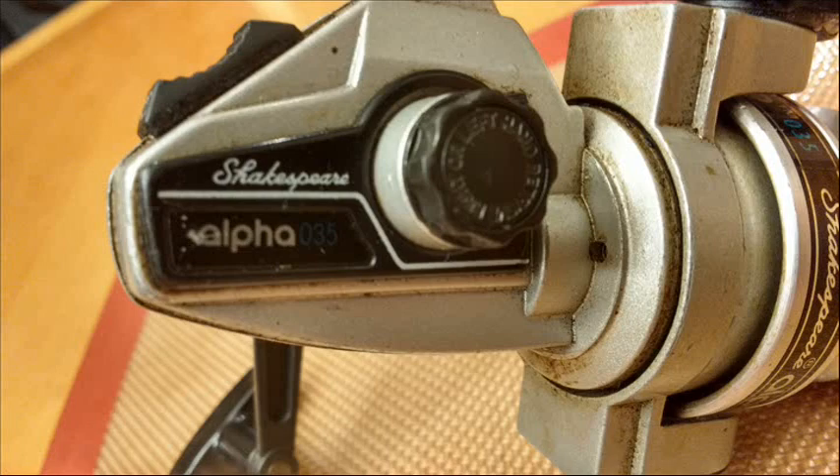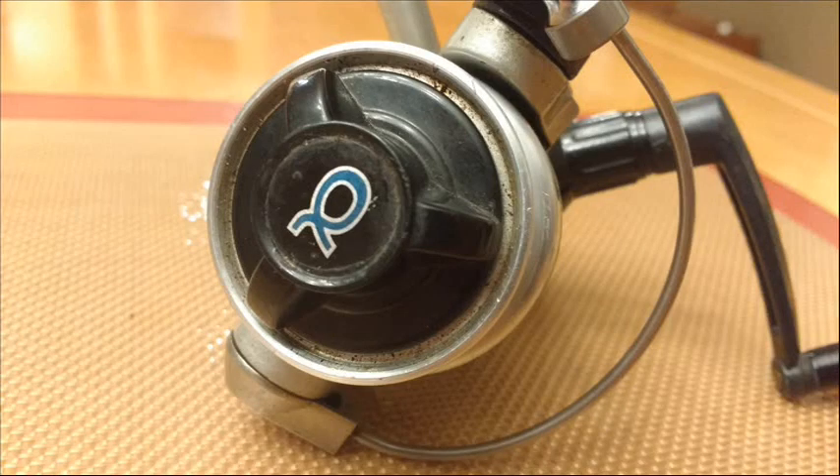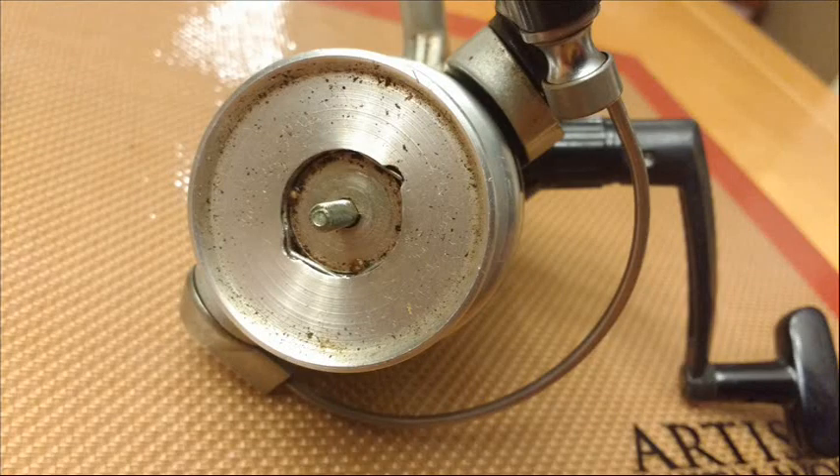The drag on this reel is smooth. It's got a unique drag washer stack — the fiber washers are black on one side and red on the other. I'm not sure what type of construction that is, but the drag itself is very smooth.